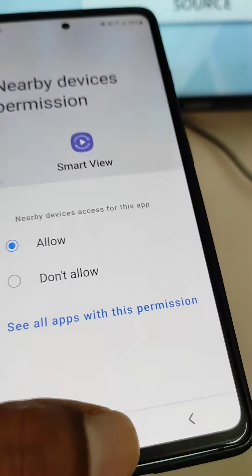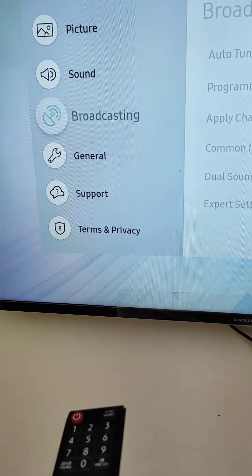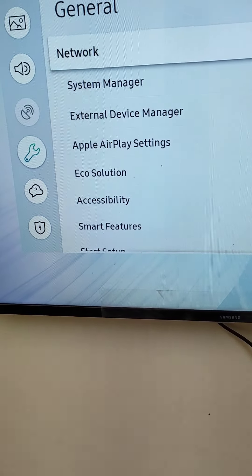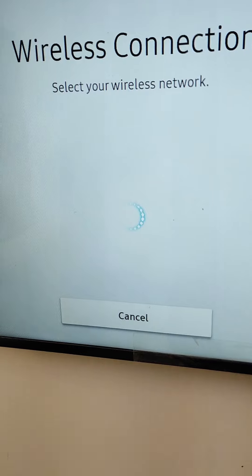Smart View needs these app permissions: Location and Nearby Devices — make sure those are also allowed. If it is still not showing any device, go to the Settings on your Smart TV.